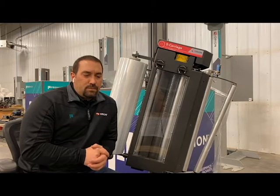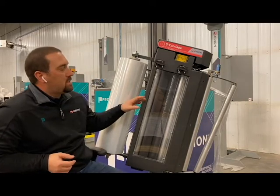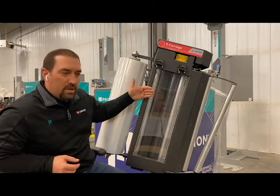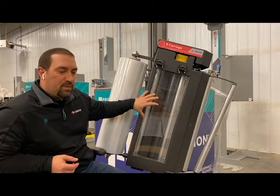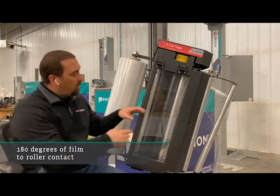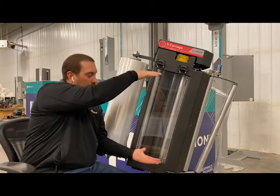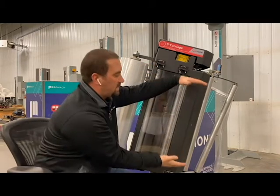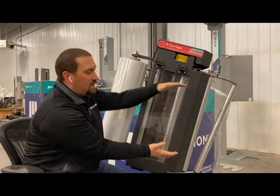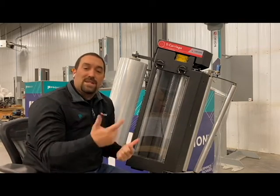So how does this carriage save film? That's the question people want to know. What it comes down to is Orion's patented design. It's called the S-carriage because the film is actually going into an S pattern around the pre-stretched rollers. That pre-stretched roller gives you 180 degrees of film contact, so you have more of the pre-stretched rollers touching the film as it's stretching. What then happens is it gives you less neck down — about an inch on average less than you'll see in our carriages today. With an inch less neck down, I can now wrap faster up and down because I'm covering more ground at the same time. That's where the film savings is coming in.